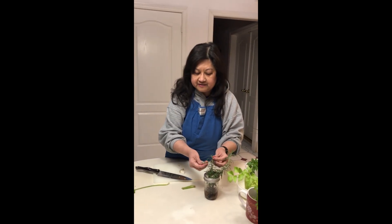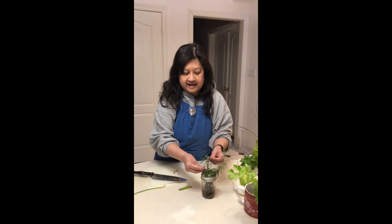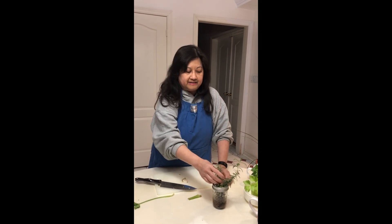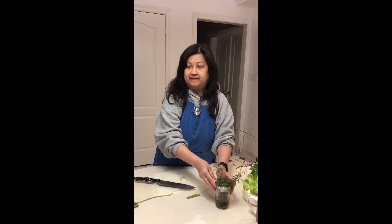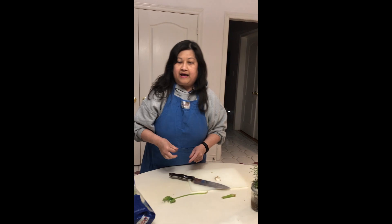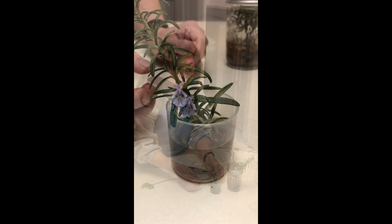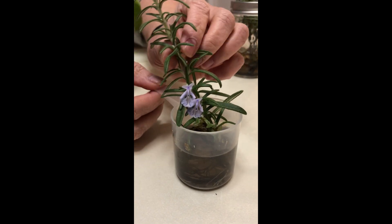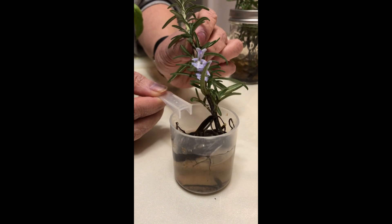Right now this rosemary has a nice scent where you could rub it — it's got a lovely aroma, which is nice to have around the garden. I've got a few others here, and this one knows it's spring because now it's flowering.